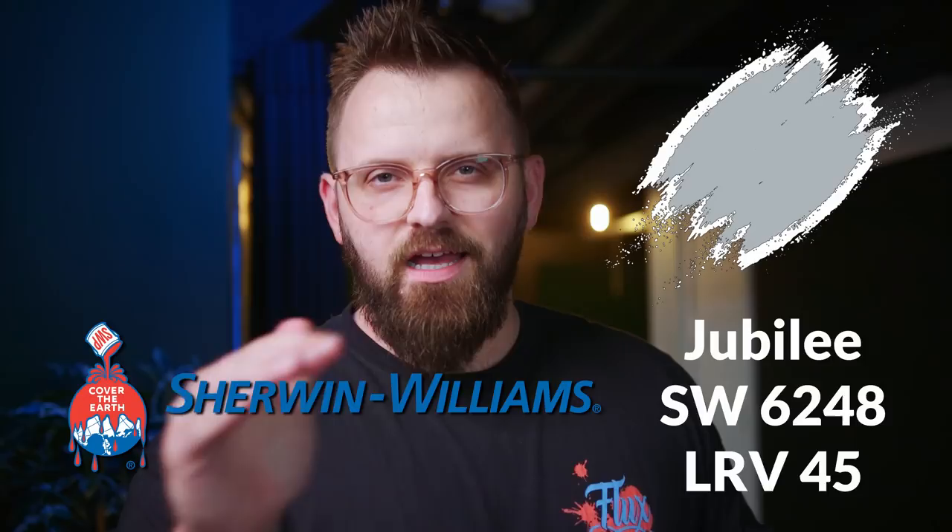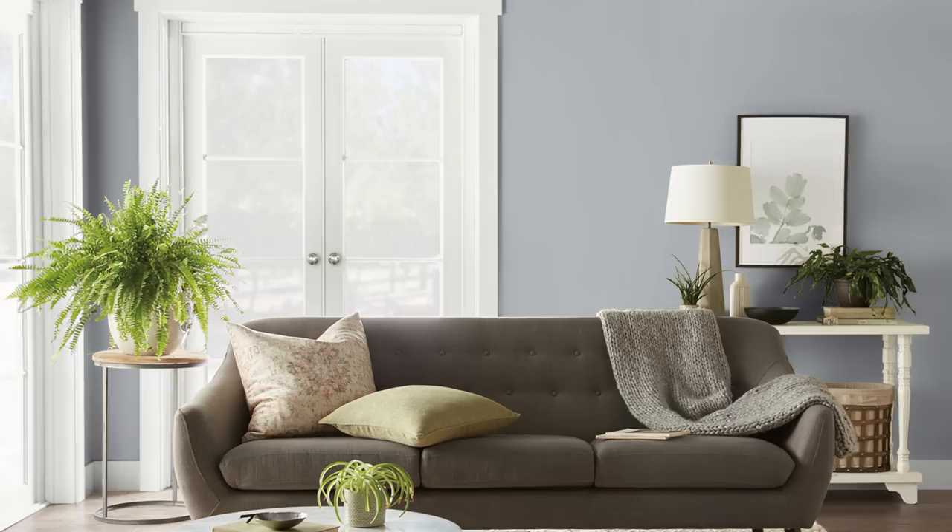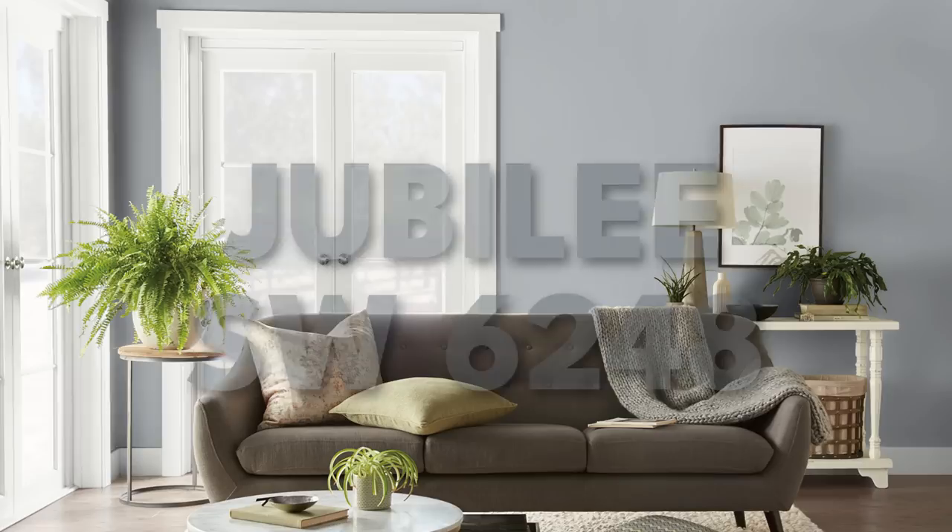Let's take a look at this Sherwin-Williams paint color called Jubilee. On Color Quickie, I'm going to give you all the details you need to know about it, and more importantly, some free color pairings from James, the color guy. I'm only going to give you the information that is really going to be useful for you with your next paint project. And we had a request for me to look at Jubilee, so that's what I'm going to do.